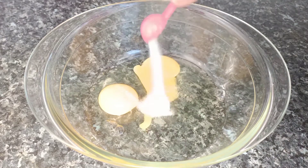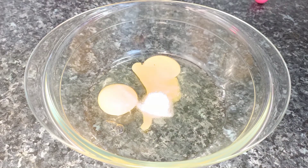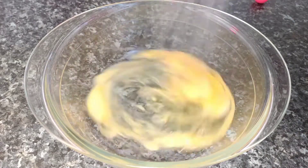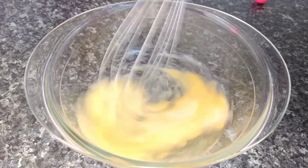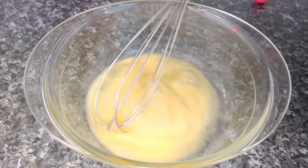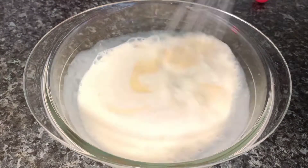1 cup of dough. I will mix it up. I use 1 cup of dough.